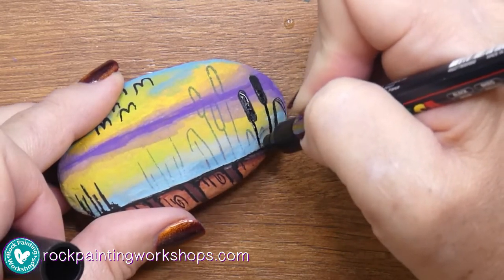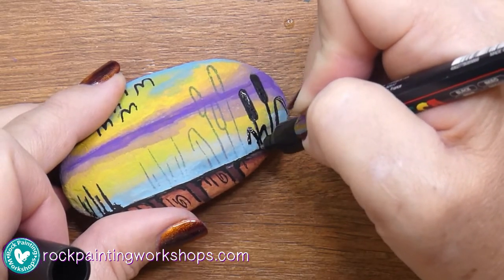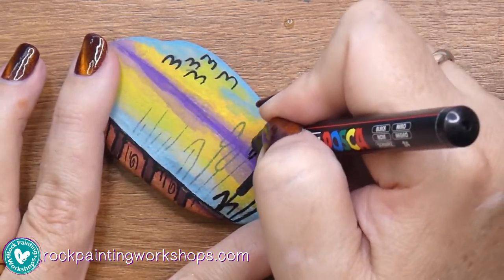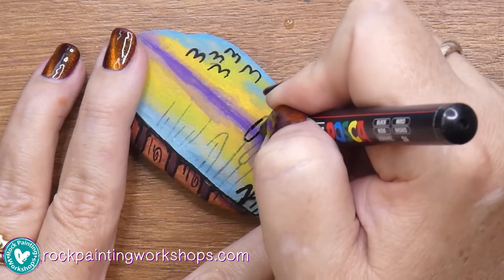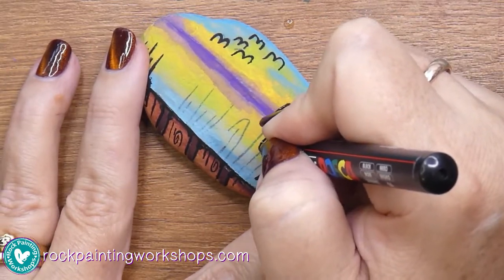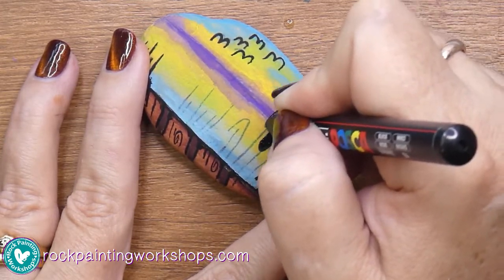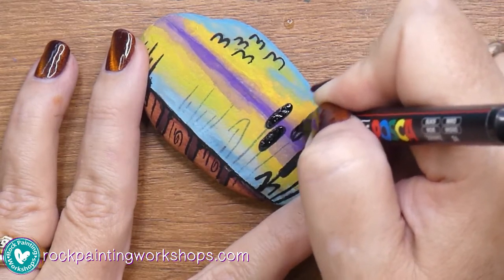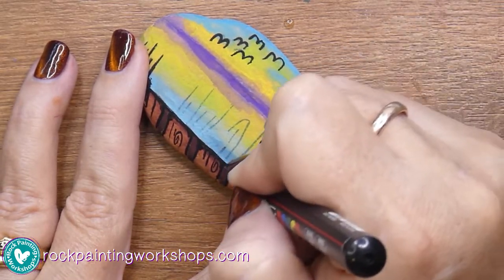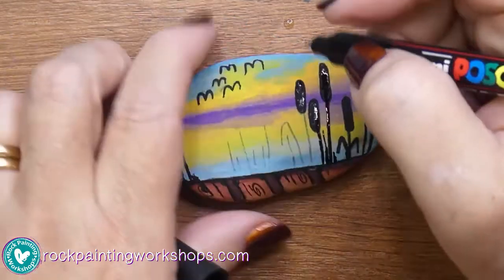I scribbled it across on my rock and that was enough to stimulate the tip and clean it — those are the two things when your pen's not working: you're either working with an empty pen or working with a dirty nib. I was working with both — a pen just about to run out and something caught on the nib. Now that I've done that quick step, the black pen is just flowing really beautifully and hopefully we'll get all the way through this rock.